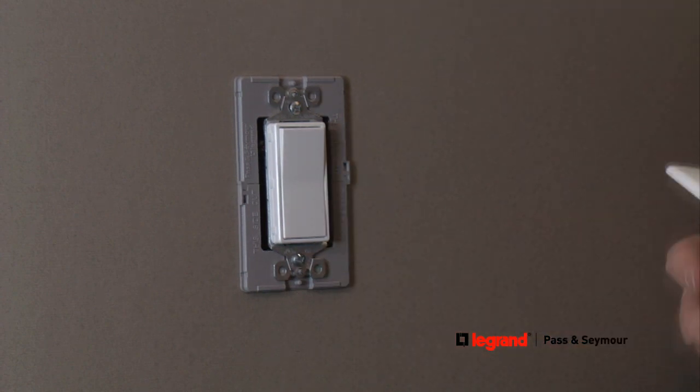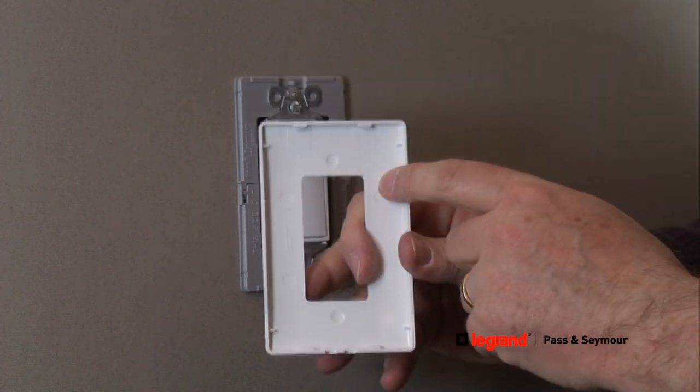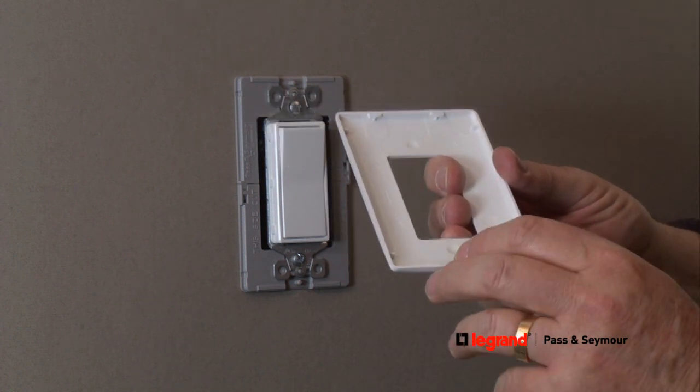Now it's time to attach the screwless wall plate. Make sure the wall plate is facing upward with the two notches on top and a single opening on the bottom. Then snap the wall plate into place for a clean, stylish look.